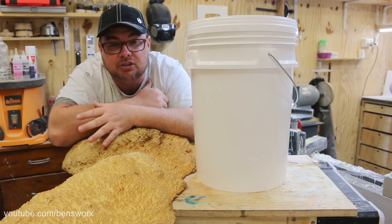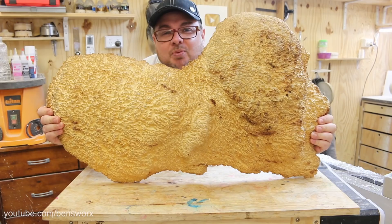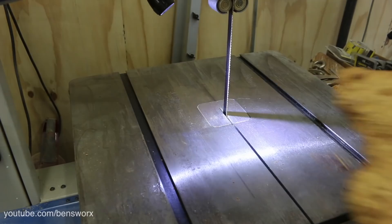Once I've finished making the blank I'm going to put it on the lathe, turn it, sand it, and polish it. We're gonna put this resin through its paces, so make sure you stick around till the end and see if this works. For now, we're gonna get started on cutting this up.